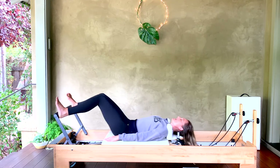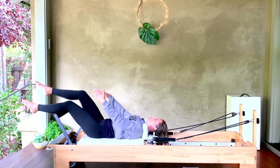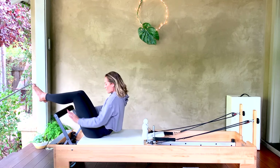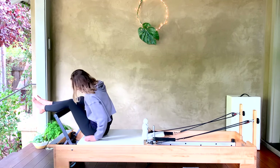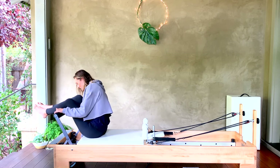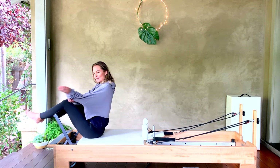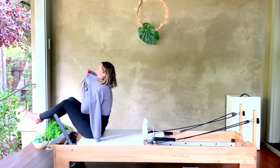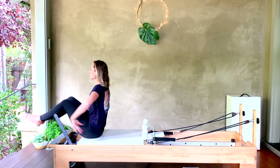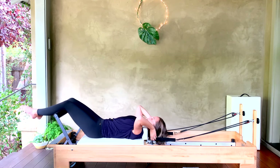You're going to drape your legs over your foot bar, or hold them up in a tabletop. We're going to curl all the way forward and adjust those springs — I suggest coming down to one heavy and one medium. We're going into our hands in the straps here. Rolling it down, make sure your shoulders have some space from those shoulder rests. Press the carriage out with your legs and come to tabletop — fingers are long.